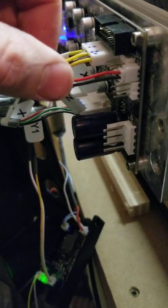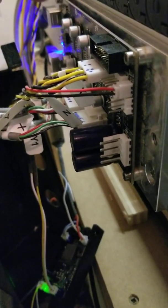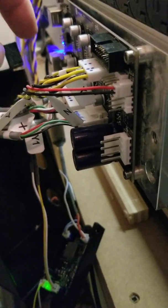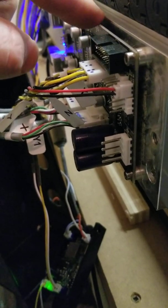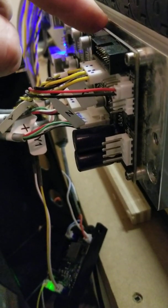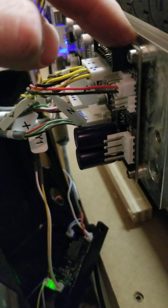Just be careful taking the board off. There are four bolts holding the board on, but there is an adhesive on the backside, so don't pry on it. What I did is take the four bolts off and just slowly twisted the board with light pressure until it popped off. Then just bolt it back on when you're done.